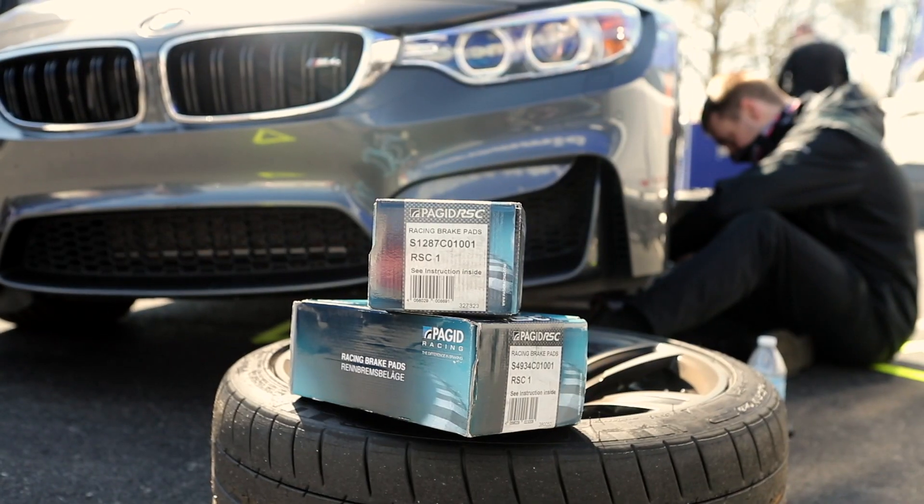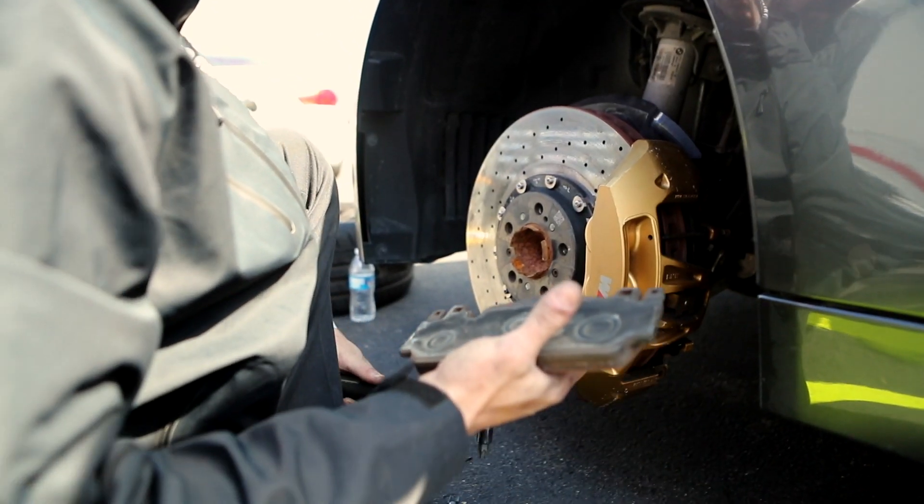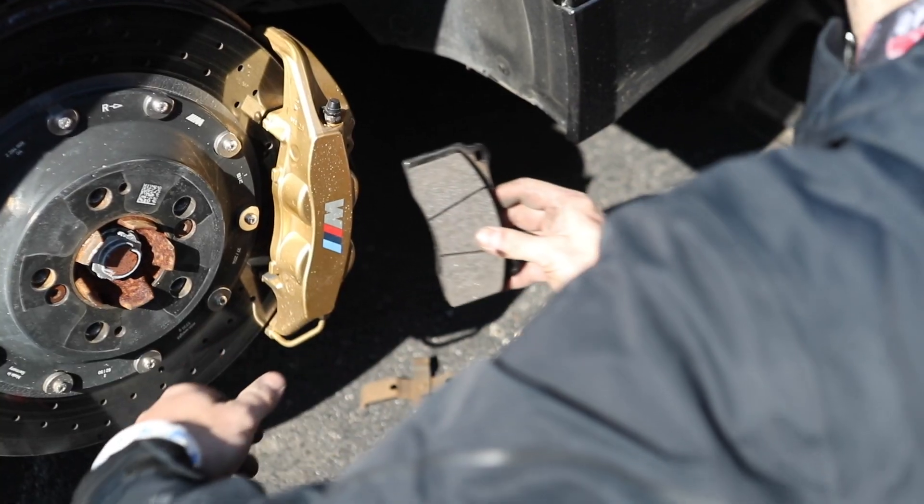As soon as you smear that disc, $15,000 in the trash — buy new. So how do we drive this thing fast and stop with confidence? Put a pad in there that operates in the temperature range we want. Pagid RSC1 pads all the way around. And it's not just my word for it — I felt more confident, I felt like I was able to modulate the braking, and I know they had more torque.